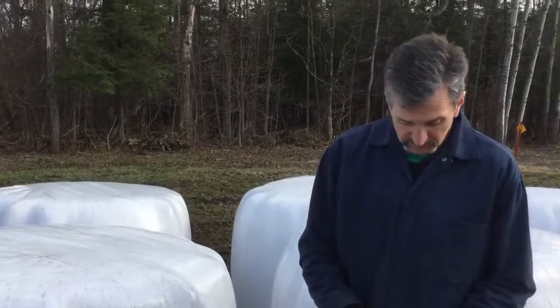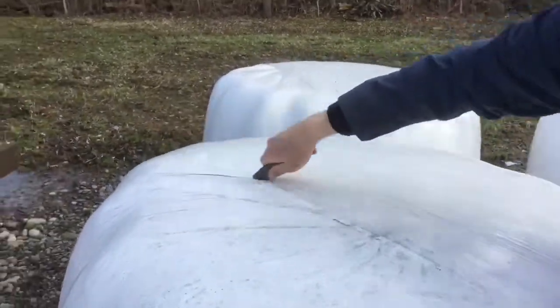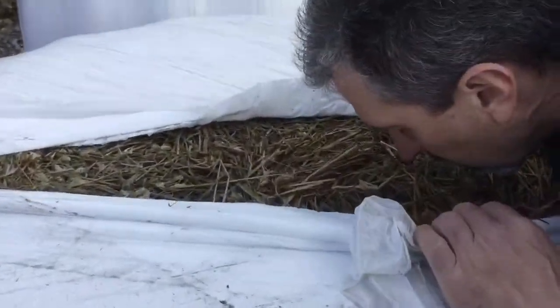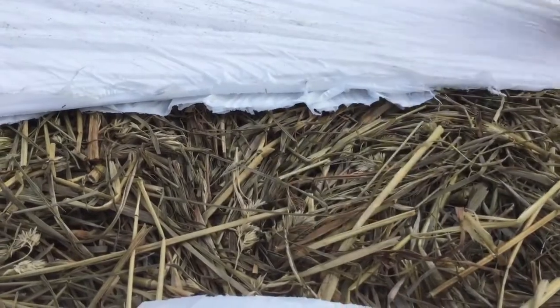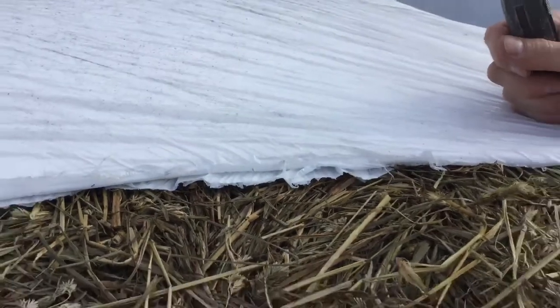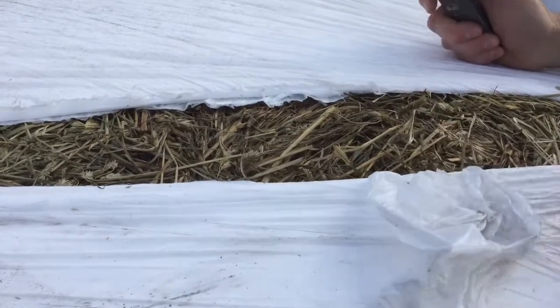I'm going to cut one of these bales open so we can take a look inside, because we're going to use this one in a minute anyway. And — great smelling. You can see this looks just as nice as the day it was cut. It's wet, it's moist still. It's got a great smell because that acid has changed it a little bit, and the smell now is a sweet, really great smell that the animals just love. They'll just gobble it up.